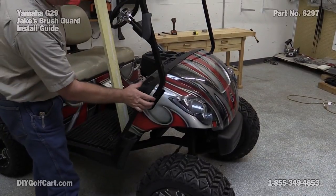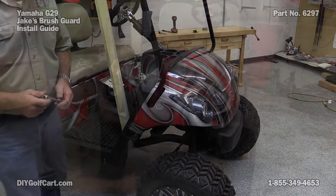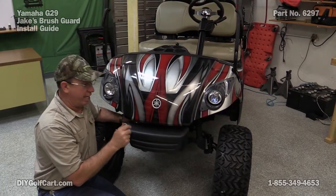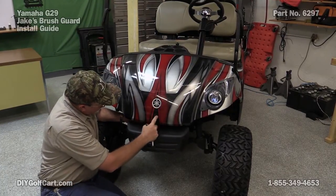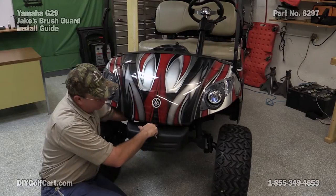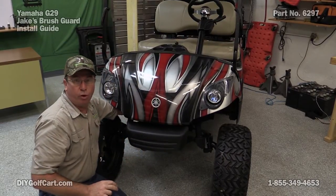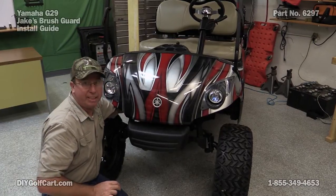Now let's go do the other side the same way — take the bolts out. We've got our two top support bolts out, they're loose. Now sliding underneath here, right in the very center on the back side is a 10mm bolt. We want to take that loose, actually take that one out.